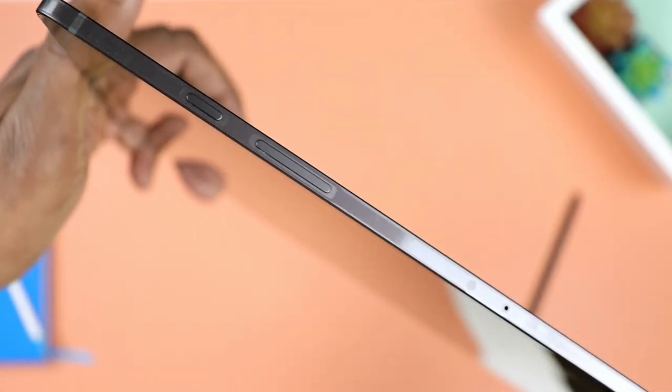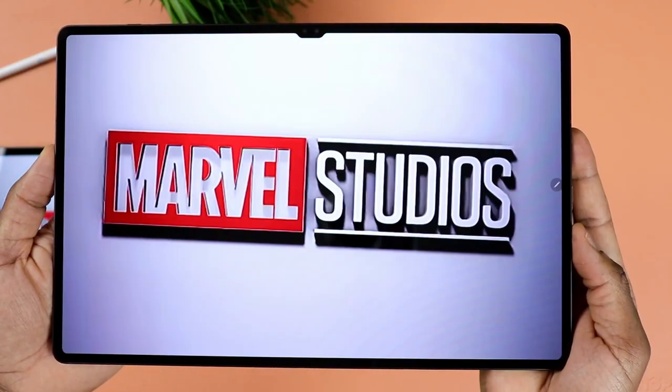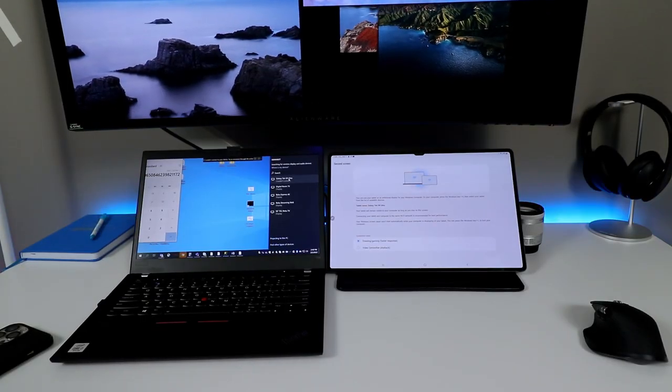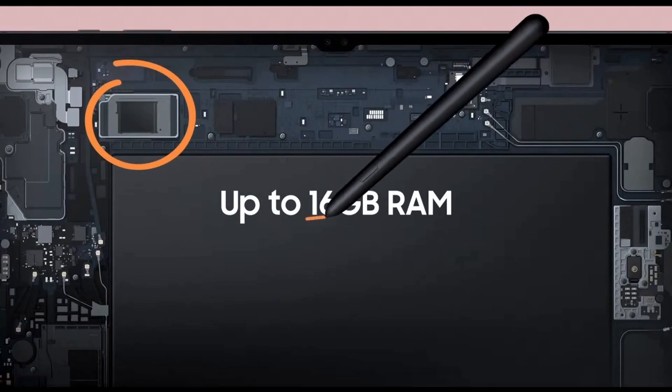We have a power button, volume rocker, and a USB Type-C port for charging and data transfer. It does push out video signals, so you can use it to extend your display. There is a microSD card slot to expand internal storage. The unit I have is 256 gigs, but it's expandable up to one terabyte using a microSD card.